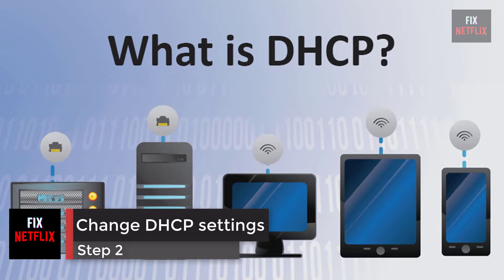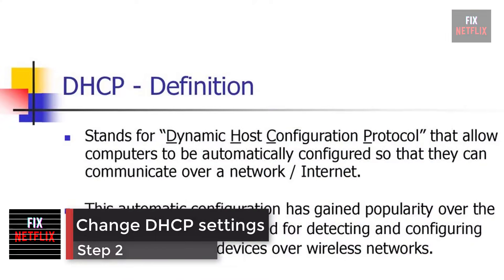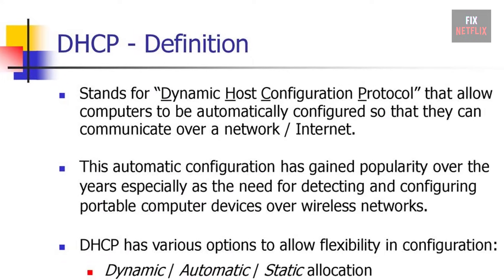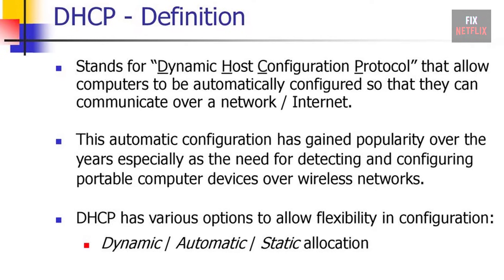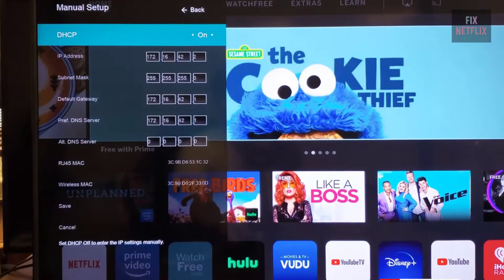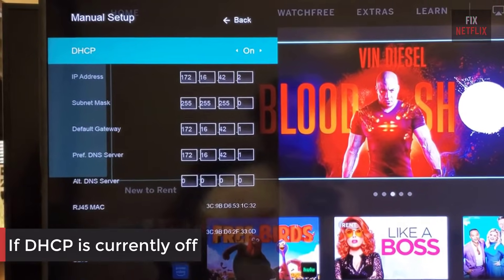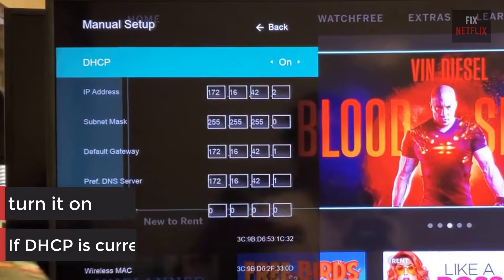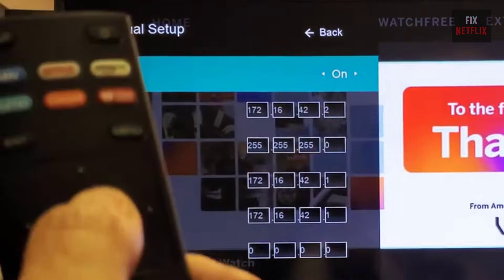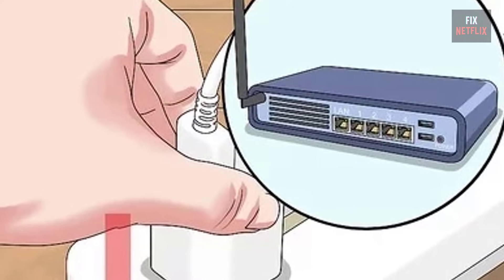Step 2: change DHCP settings. DHCP, or Dynamic Host Configuration Protocol, helps the TV and router work together by assigning a unique IP address to connect to the internet. This option is available through the TV's menu under network settings. If DHCP is currently off, turn it on. If it's already on, switch it off for a few seconds and then turn it back on.